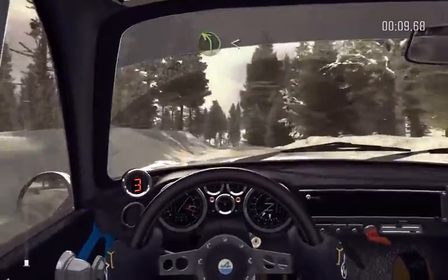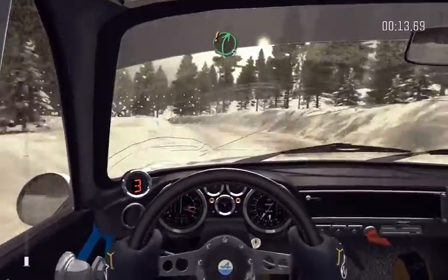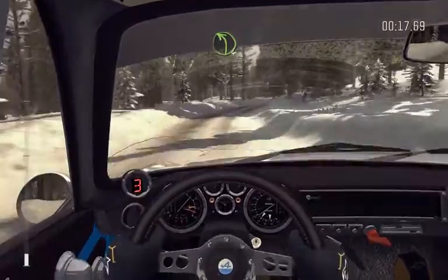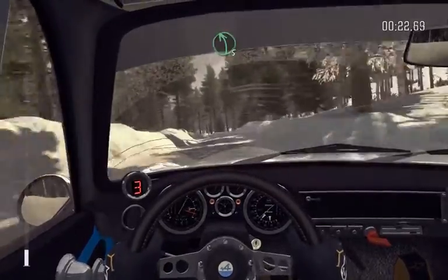60. Left 4 long over crest, opens 40. Care right 5, into left 4 tight, and right 5, 60. Left 5 and bump.